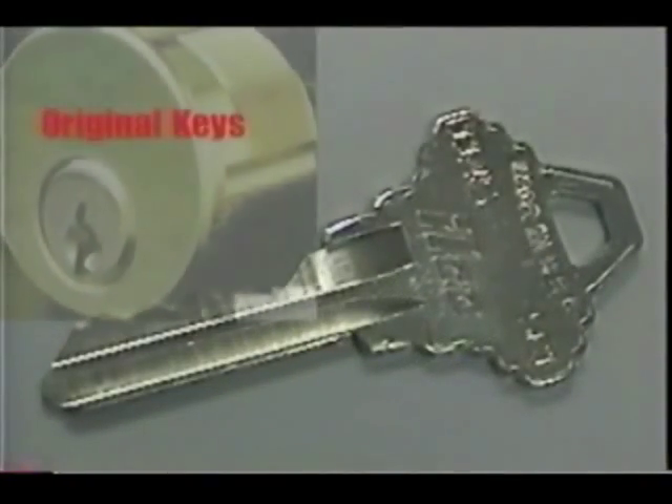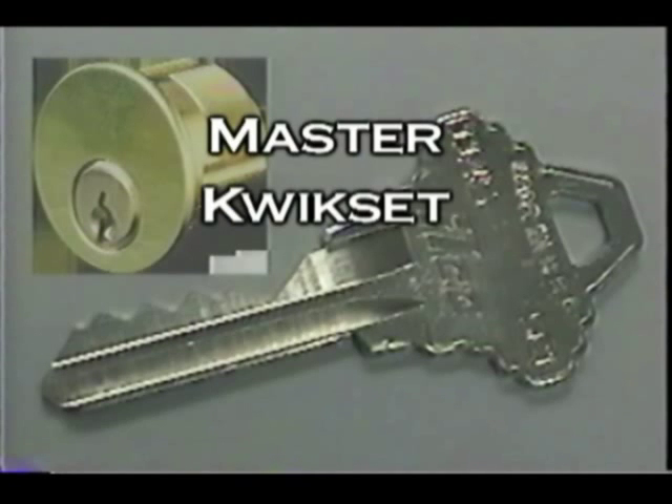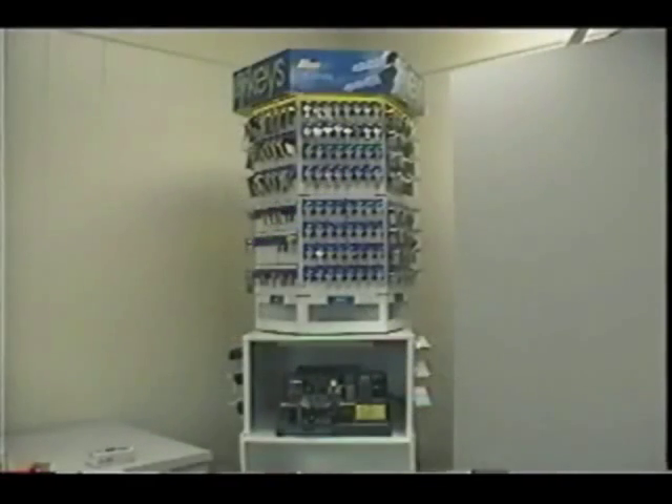Original keys are supplied with a lock when it is purchased. Original manufacturers' names are usually imprinted on the key. Some of the most common are Master, Quickset, Schlage, and Weiser. Some original keys will have a series of numbers stamped across the back of the bow or on the shoulder, but these numbers are not used as a reference when selecting the key blank. Once you've determined the manufacturer of an original key, either by the bow shape or the name, refer to your ILCO key tower display.